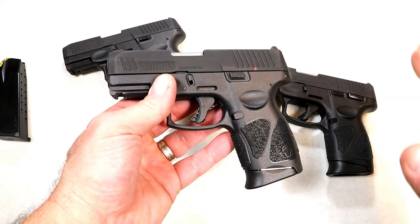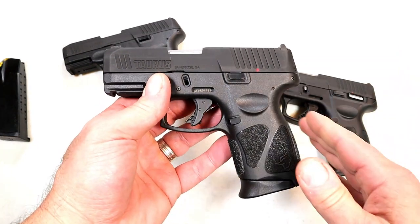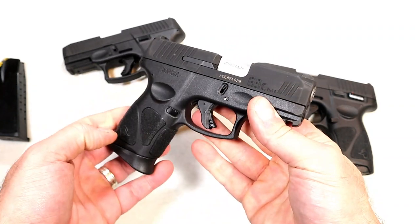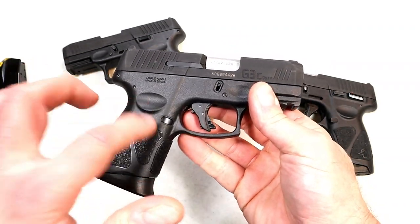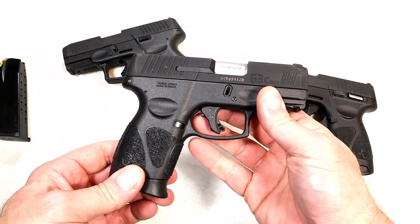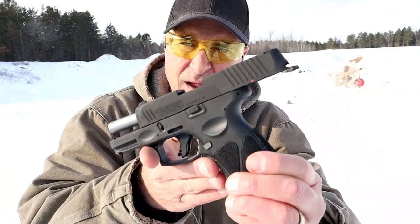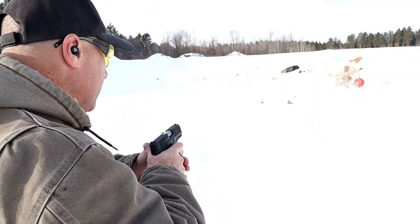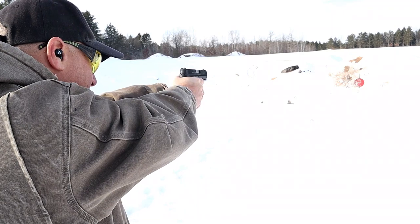This was another excuse to get to the range and do a function check — I think that's important, make sure everything works as intended. So I did that. Let's check out this model with no thumb safety at the range. Taurus G3C without the thumb safety — I know this gun very well, but let's do a function check.